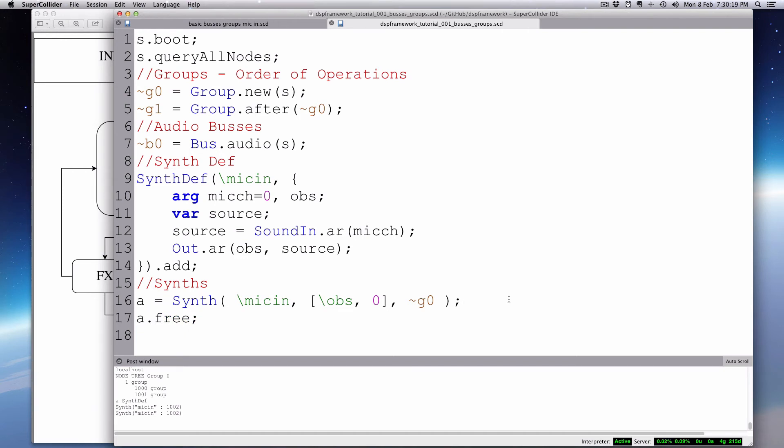Now I want to show you how to route it to a private bus. I'll start it going to the speaker, then use a.set to change the outbus to B0 — the private bus we created. It's still working, still coming in, but it's now going to this private bus, which — if you can picture the empty patch bay — it's going there but it's not being patched anywhere. So it's going to this audio bus but not to a speaker.